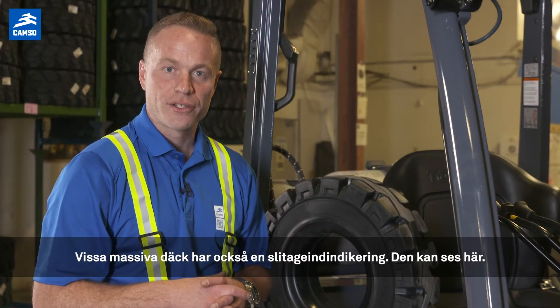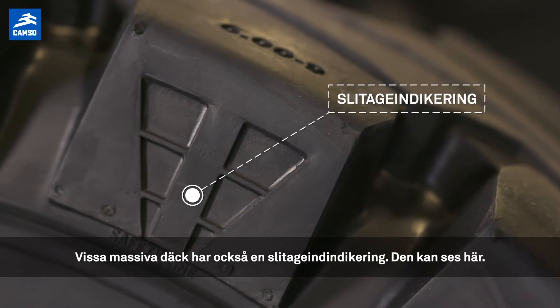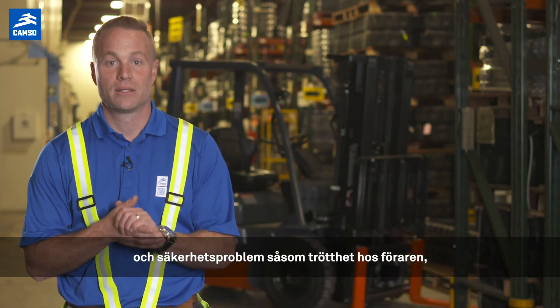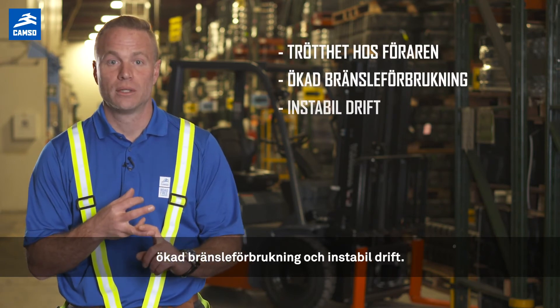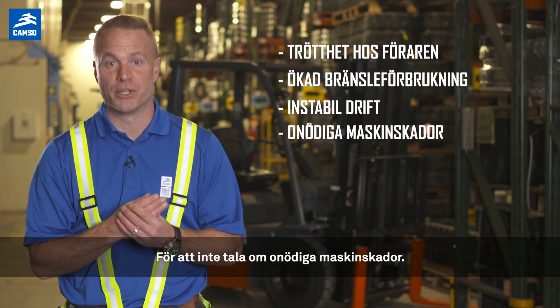Some solid resilient tires also feature a wear indicator, which is shown here. If tires wear too far, performance and safety issues may arise, such as driver fatigue, increased fuel consumption, and unstable operations, not to mention unnecessary damage to the machine.